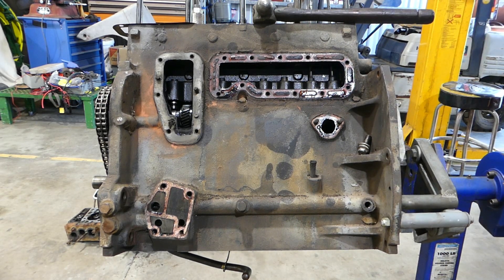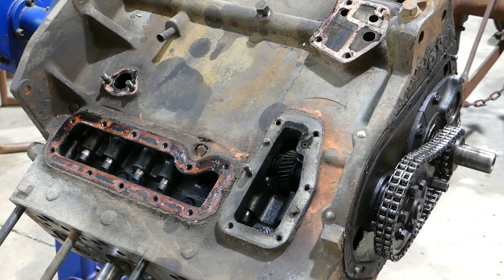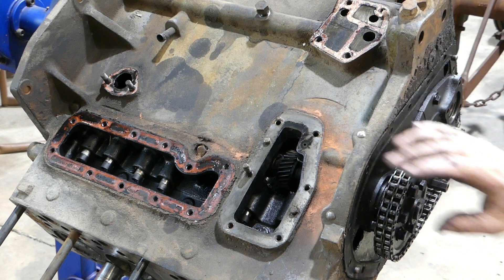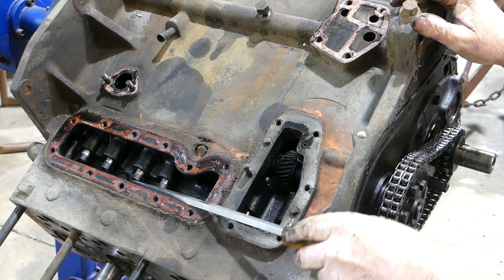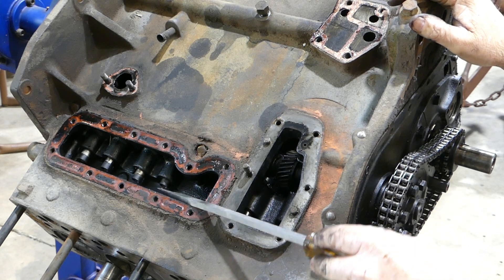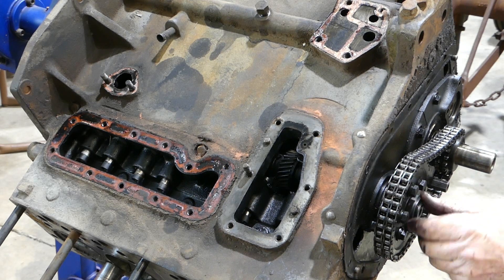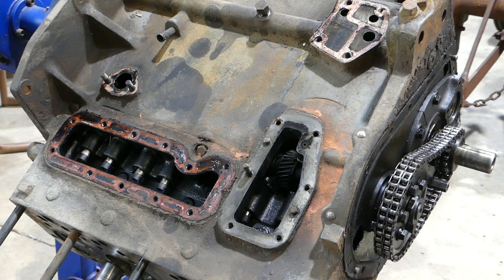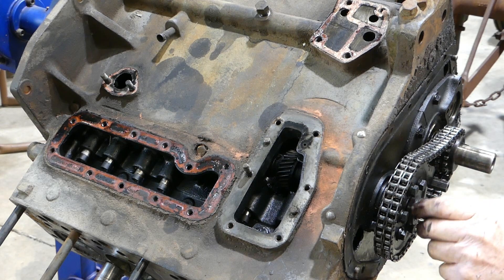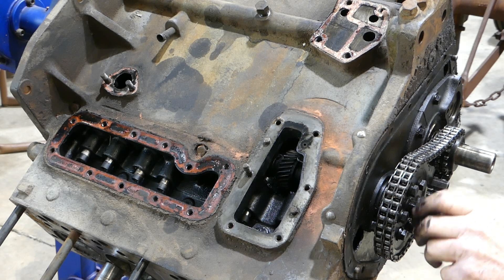We might tip that block upside down and pull the cam and go from there. I've got the engine turned upside down — on a 45 I suppose — and you may be able to see that all the cam followers have fallen away from the cam, so the cam should come out easy. But we do need to get the cam drive chain — your timing chain — off first, so we'll just undo this nut here.